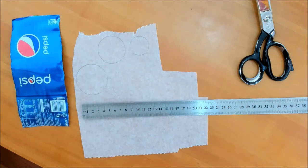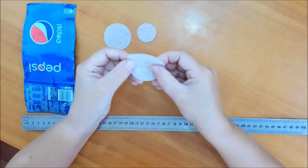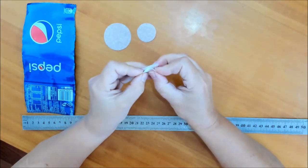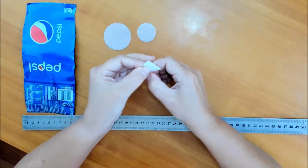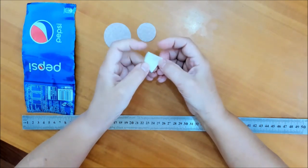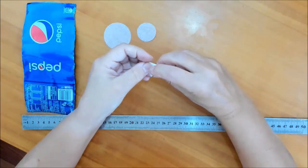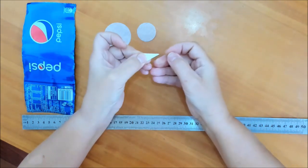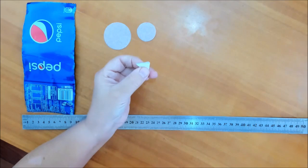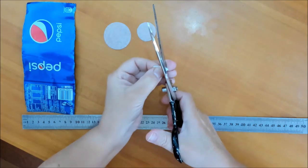Теперь нужно всё это вырезать. Берём один из кружков и складываем пополам, затем ещё раз пополам. В зависимости от того, сколько вы хотите лепестков, можно сложить ещё раз пополам или вот так — один и два. Я буду складывать всего четыре раза. Затем берём ножницы и вырезаем лепестки.